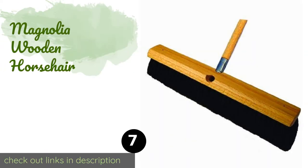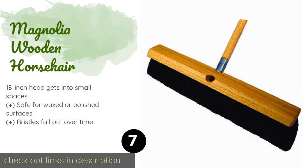Number seven is the Magnolia Wooden Horsehair. If your home has tile or slate floors, the Magnolia Wooden Horsehair is a fine choice. It comes with a sturdy 60-inch metal-tipped wooden handle and its soft, all-natural bristles catch dirt, dust, and debris without scratching. The price is around $44.